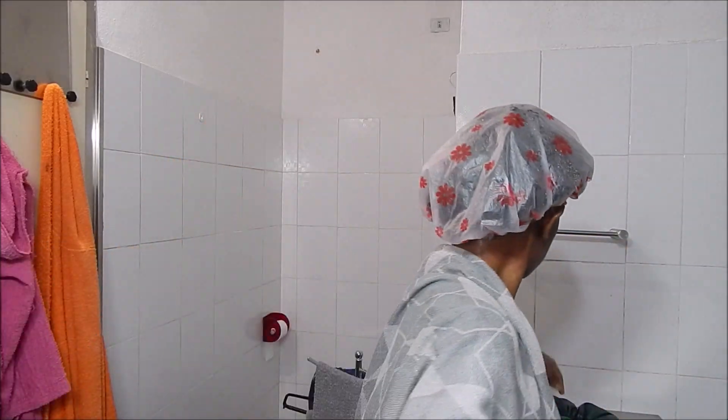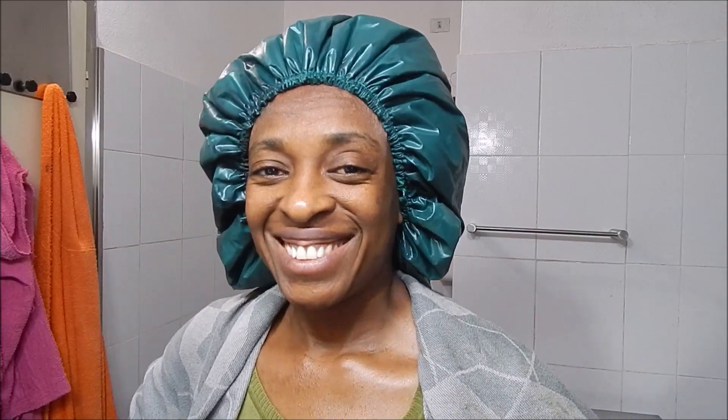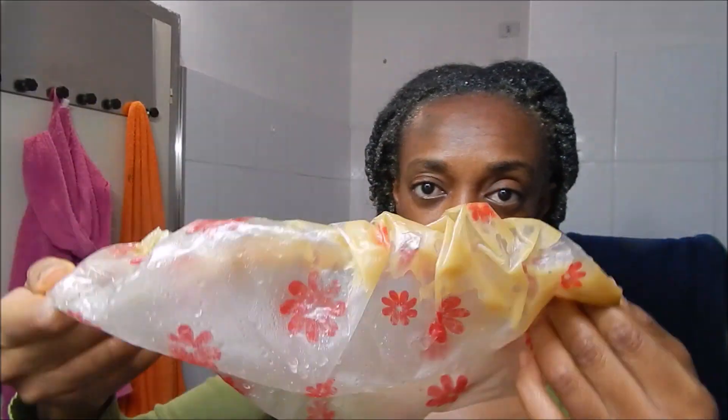After the application and a good scalp massage, I covered my hair with a plastic cap and then my deep conditioning cap. It happened that I had to go outside, so I decided to wear my beret. I came back after about four hours — you could see the product coming out from my beret, but I had no option. I didn't use heat to deep condition this time; I just let my body heat condition it. My hair was still feeling very, very wet when I came back.